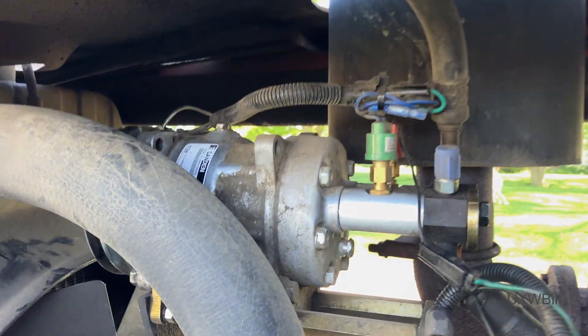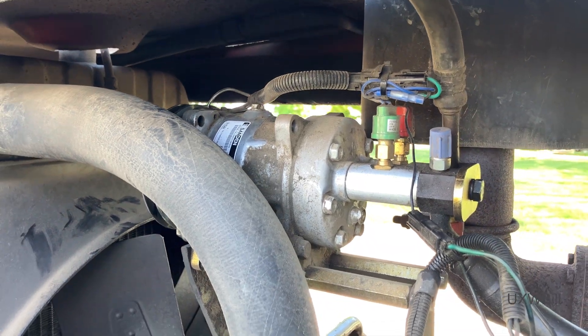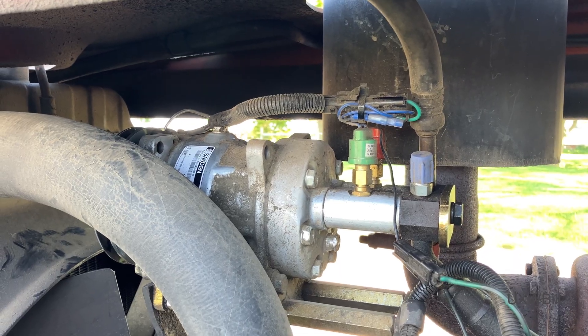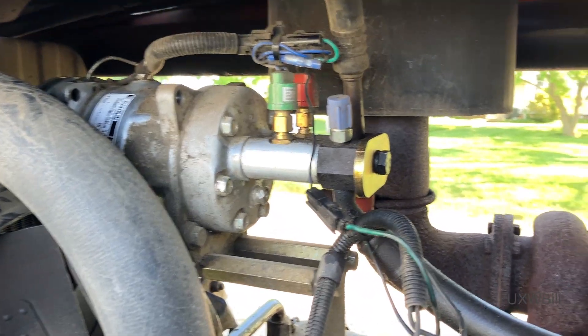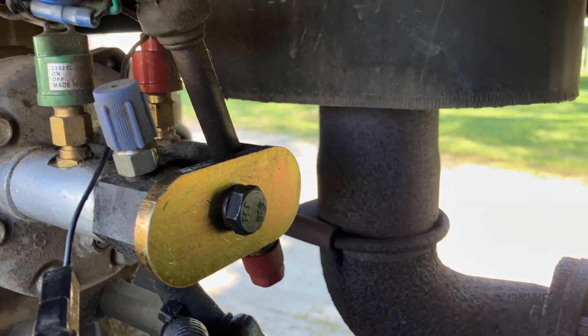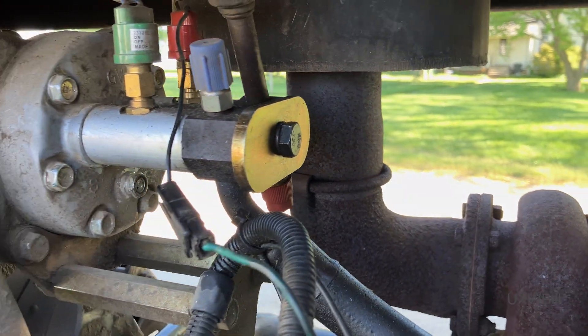I think that maybe instead of an unfortunate case of infant mortality, this compressor may have been murdered. And I'm not trying to throw any shade on anybody when I say that. But if we look down here at our high-side fitting, as well as the things that are around it, we see there's a lot of oil.